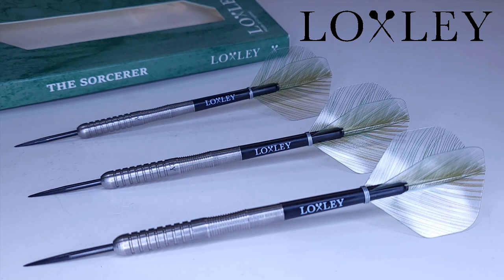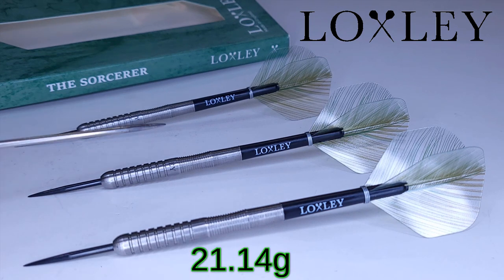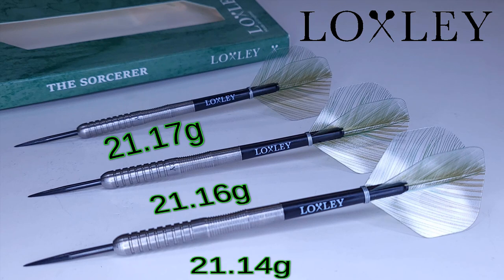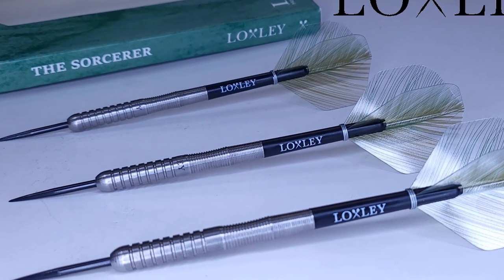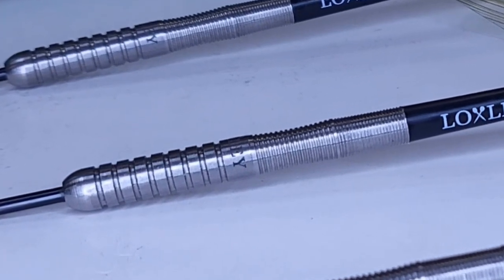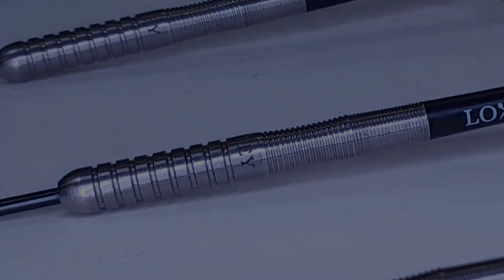The match weight is advertised as 21 grams. The match weight here is incredible — pretty much spot on. The lightest barrel came in at 21.14, then 21.16, and finally 21.17 grams. So only three one-hundredths of a gram off from lightest to heaviest — that's some incredible machining. Well done, Locksley.